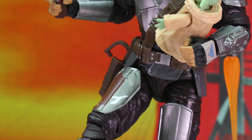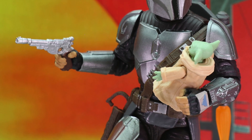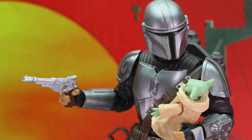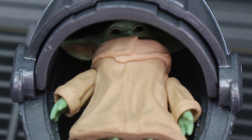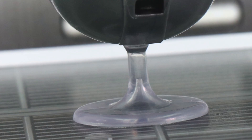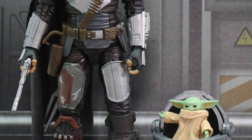This figure is hitting shelves now — I got mine at my local Walmart, and both Walmart and Target had gotten this wave in at the same time, though someone had grabbed the Mandalorian at Target before I arrived. Our sponsor Big Bad Toy Store also has it up for pre-order so you can get it without paying secondary market prices. If you want a cool air crib for your Black Series Baby Yoda, I highly recommend the Mission Fleet one — that entire set is only about $10 and is available at Walmart and Target.